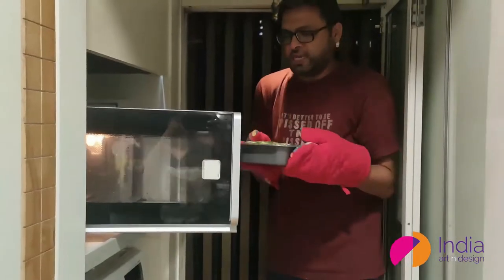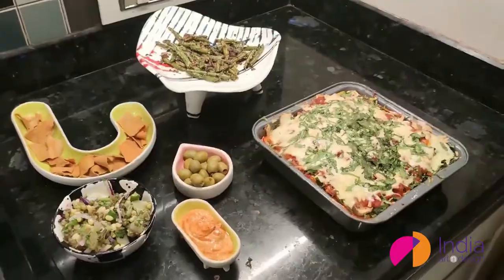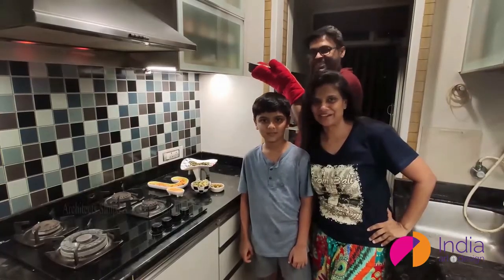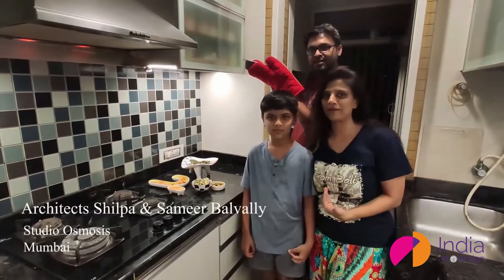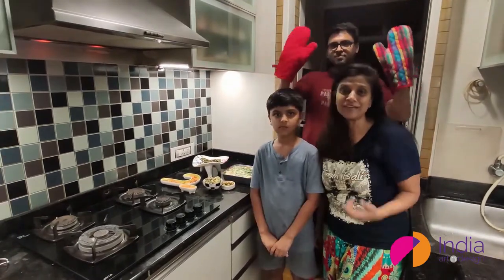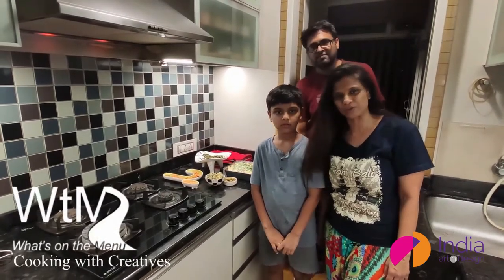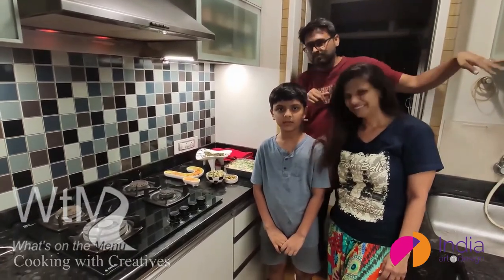Unos, dos, tres! Hi! This is Samin, Shirpa and Vivan. We are from Studio Osmosis, and this is in association with IndiaArtAndDesign.com. Thank you so much guys, hope you enjoyed. Thank you!